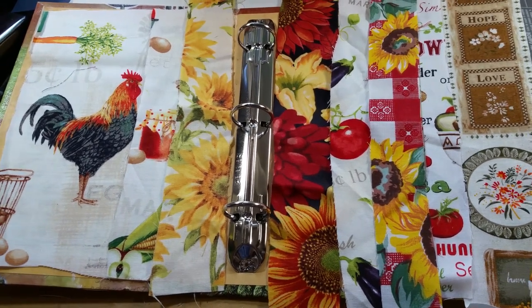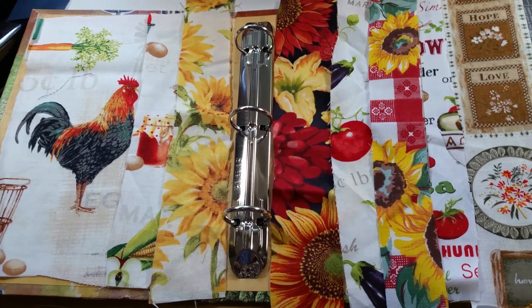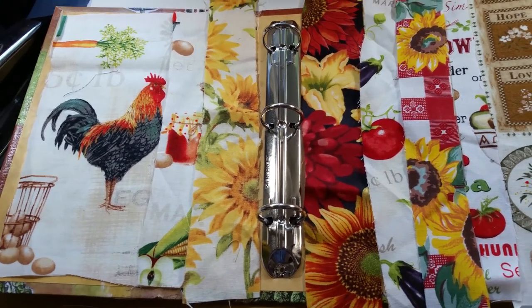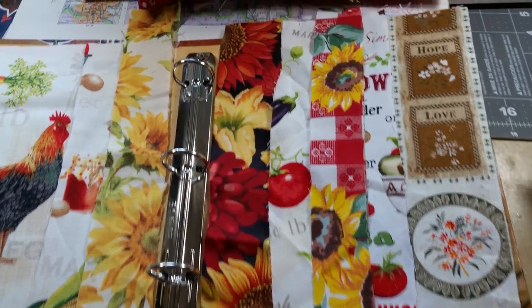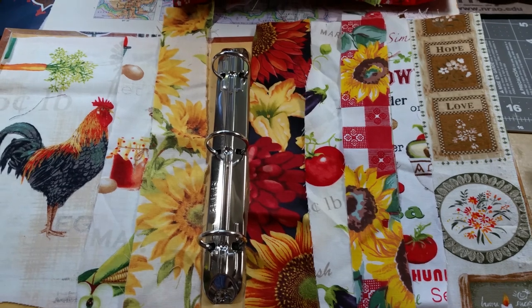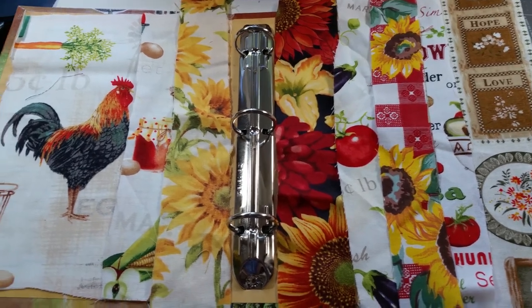Good afternoon, Crafting Friends. This is Cheryl Ann. Today is Friday, July 5th, and I just want to do an update on the Farmer's Market Journal.